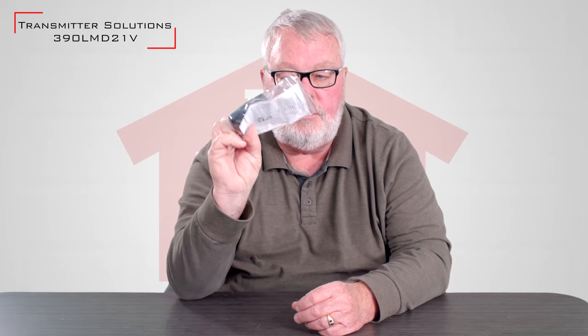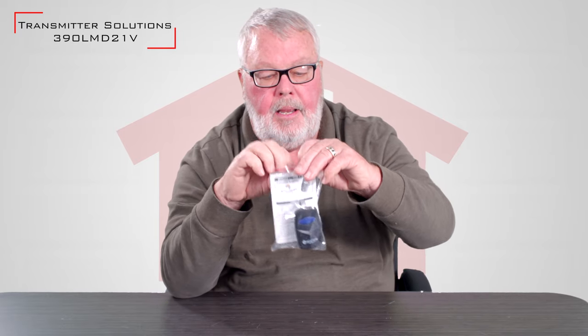It's a nifty little transmitter. As you can see, it comes in this Ziploc bag. I'll take everything out of here and show it to you. The most important part of what comes in this bag are the instructions.